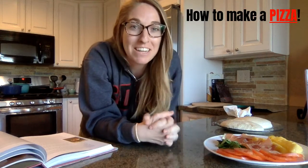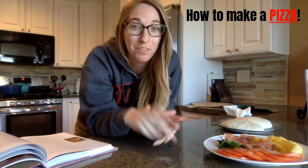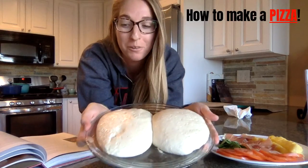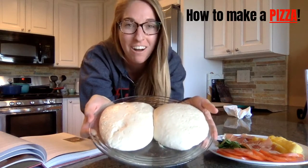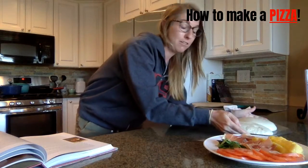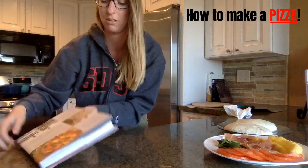Today I'm going to show you how Mr. Anthony makes pizza in our kitchen. The first thing that he did yesterday was make this delicious dough. He used yeast, flour, olive oil, salt, and water. I'll post all of the ingredients from his cookbook that he used.